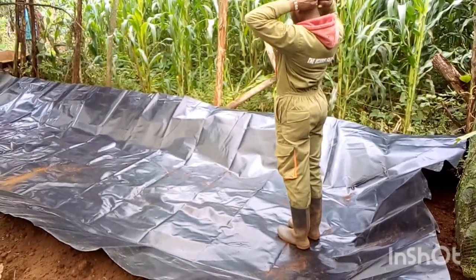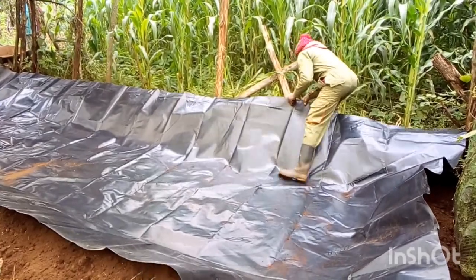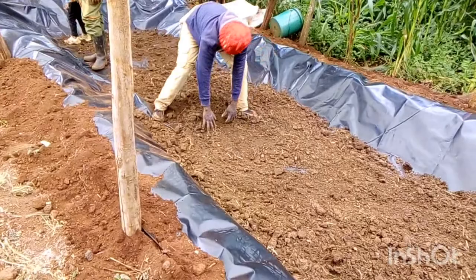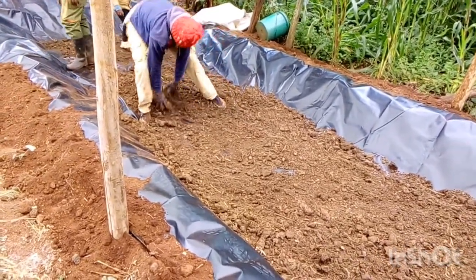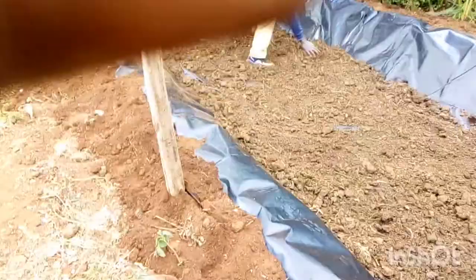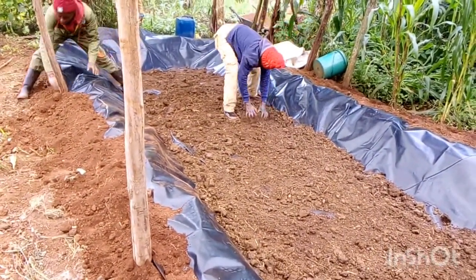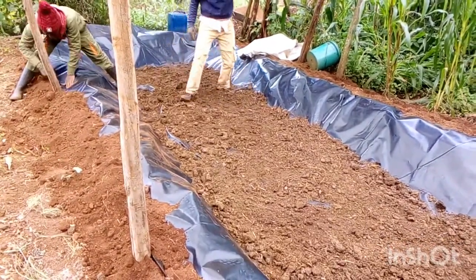After you have laid your paper — dug the pod and laid your liner — it is time to add your manure. The amount of manure will depend on the size of the pod. In our case, we have a pod that is 8 meters long and 2 meters wide. For this, we have used 8 buckets of manure. This is enough to last us for at least 6 months.